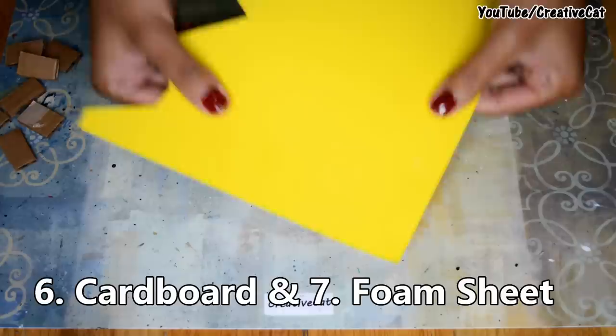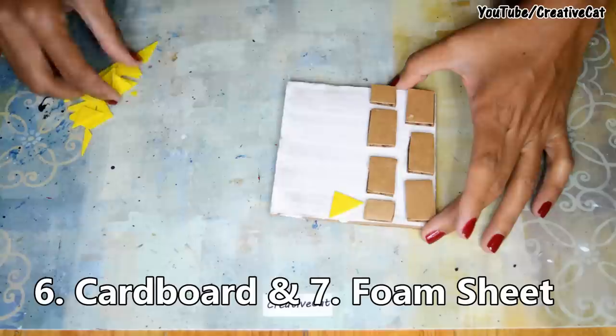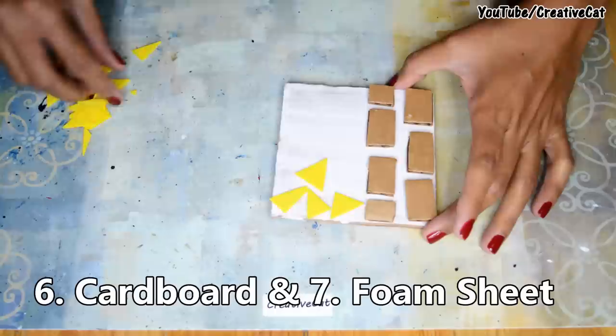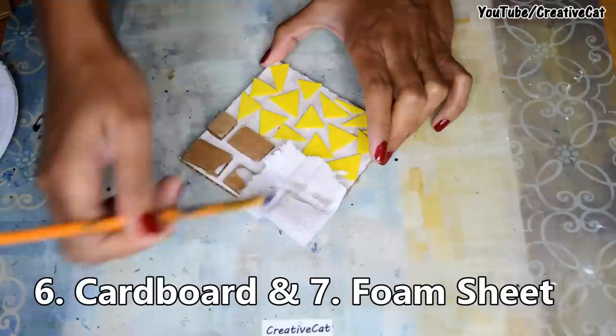Next item is foam sheet. You can cut it in different shapes and make a pattern. Cover them with tissue paper and colour after drying.